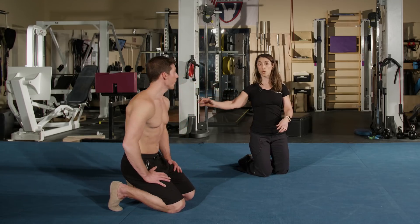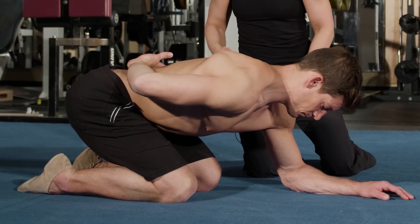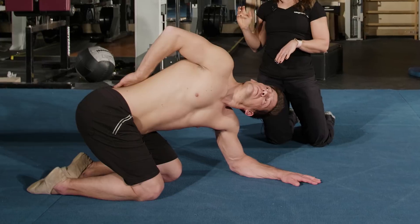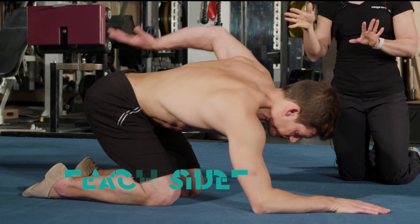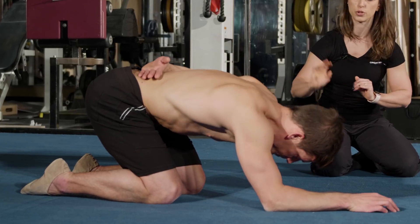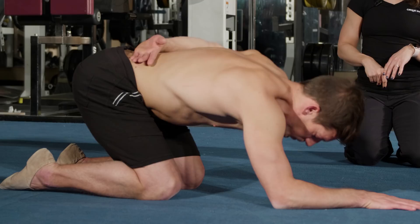We're going to do one more warm-up for the thoracic. Place your left arm on the floor, palm faces down, and bring your right arm behind your back. Using his breath, Pierre will inhale and open up his right shoulder, looking up to the ceiling — really using that breath to help warm up. You want to do about five to each side. Inhale, lead with that shoulder, open up. Exhale, relax down.